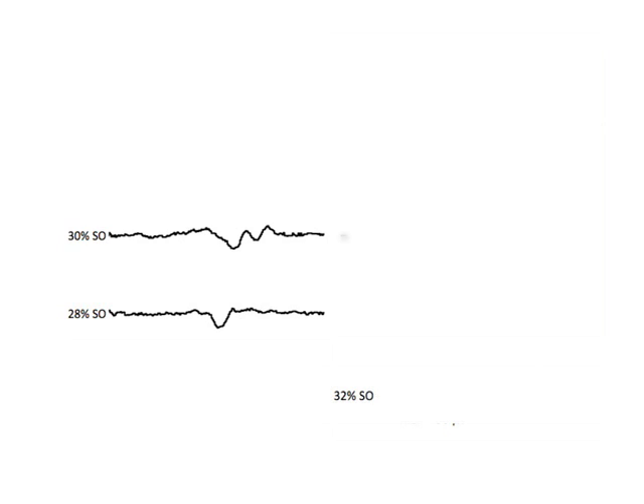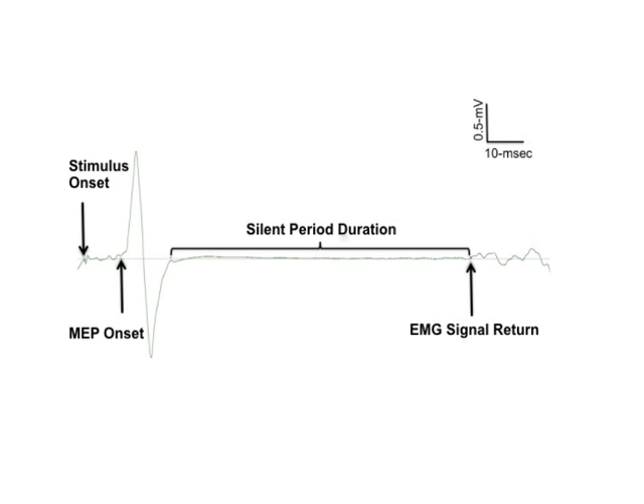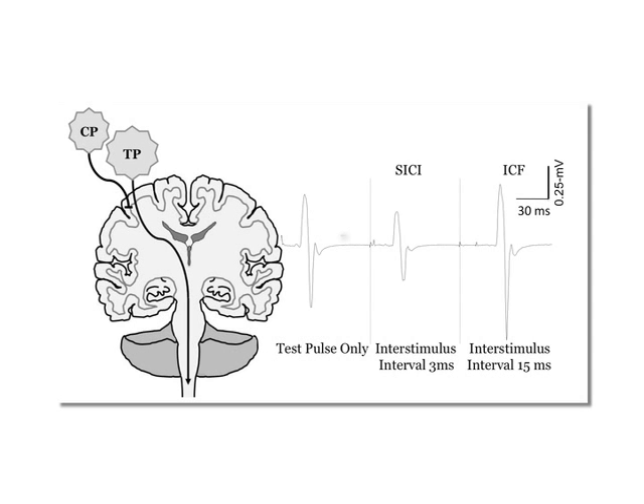The EMG traces seen here represent the motor evoked potential response to gradually increasing stimulus intensities, represented as a percentage of stimulator output, or SO. Note that at the lower intensities very small MEPs were elicited, but that at 32% SO an MEP was elicited that reached motor threshold. The silent period is observed when a subject performs a slight contraction and a single stimulus is applied to the motor cortex. The first part of the silent period is due to spinal cord inhibition, and the latter part is attributed to cortical inhibition, specifically GABA-B receptors. Here we see the change in motor evoked potential sizes with paired-pulse TMS of the FCR muscle, including measurement of short interval intracortical inhibition (SICI) and intracortical facilitation (ICF).